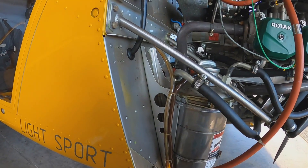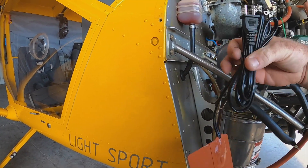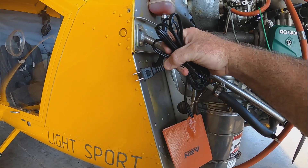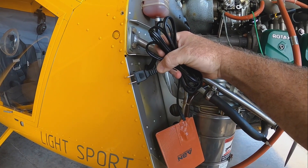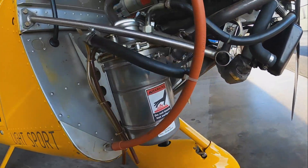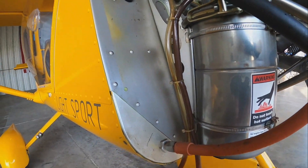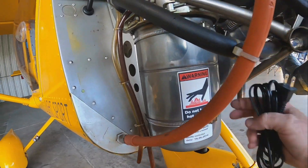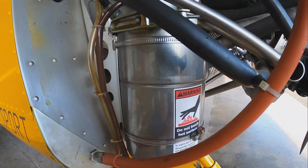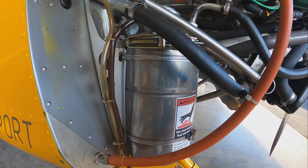We're going to find a spot for it — I don't want to put it over the label, and I also don't want to get it too close to the exhaust. Maybe we'll put it on vertically or something. It'll still be hidden by the upper cowling, and then I can still reach it to plug it in. We're going to clean this off real good on the back side and figure it out.